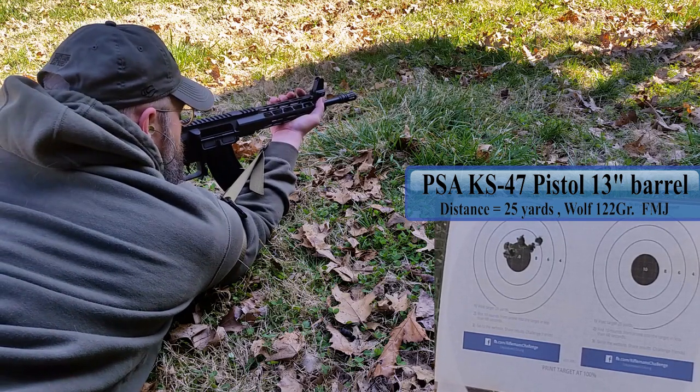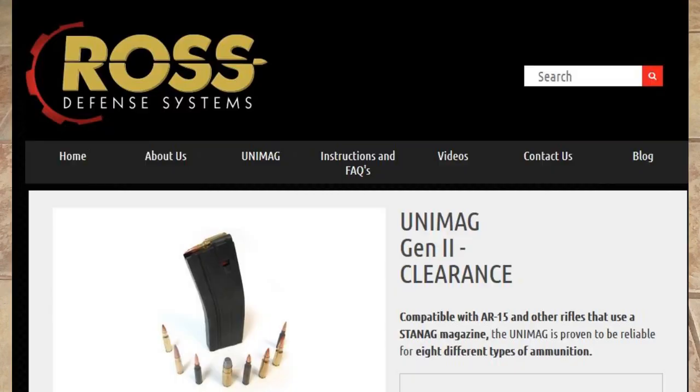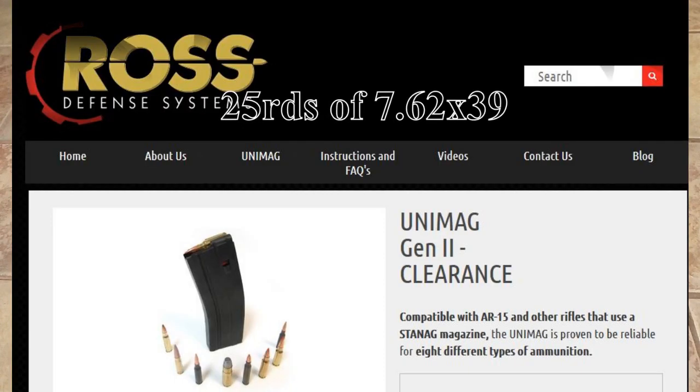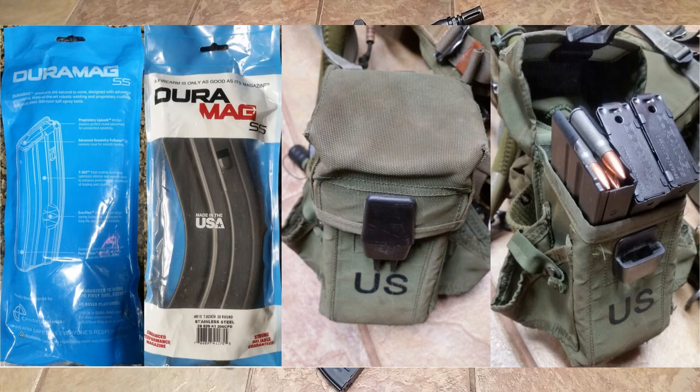You've got a few manufacturers out there: ASC, C-Products, and Unimag. Looking at all the options, C-Products seemed like it had the best reputation. Besides that, they had a 28-round magazine, which was compatible with all my Alice LBE equipment. So I figured that's the one to go with.